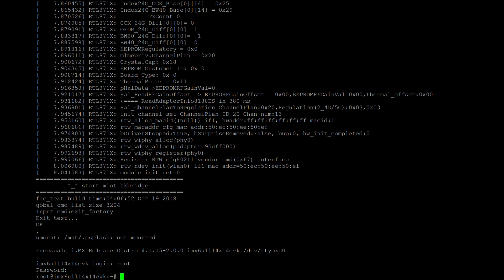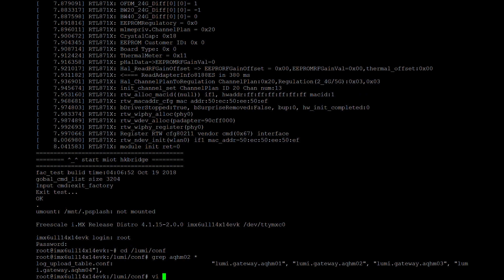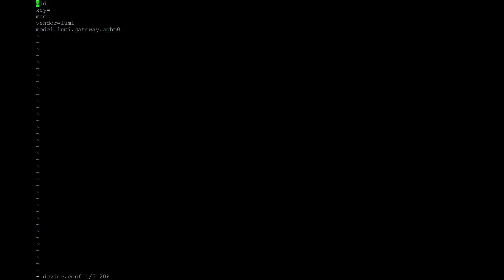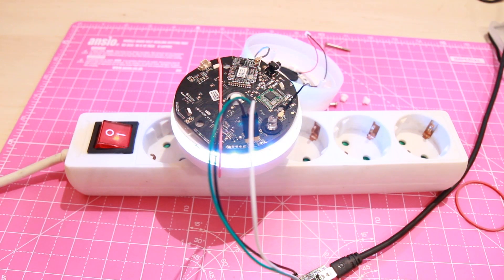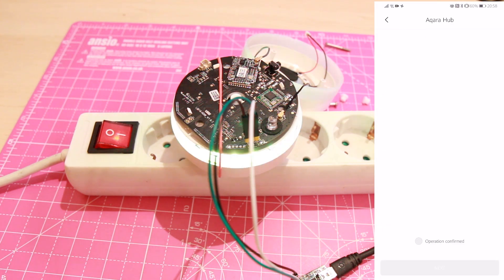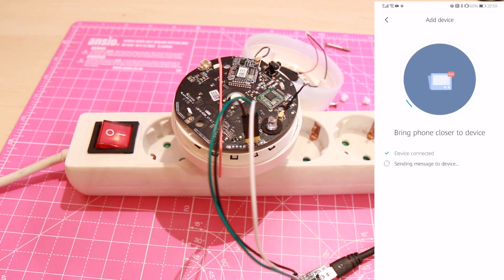You will need to change some configuration files. You will find that information on my blog. Now open your app on your phone, change the country to one of the European countries, and try to connect the device.